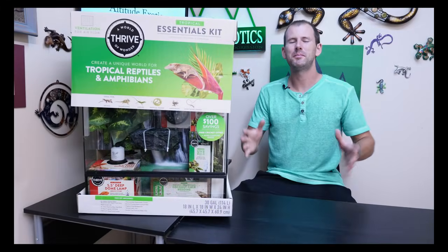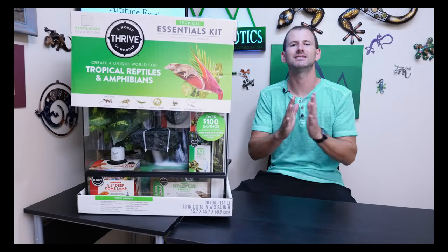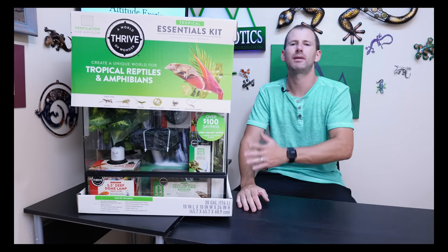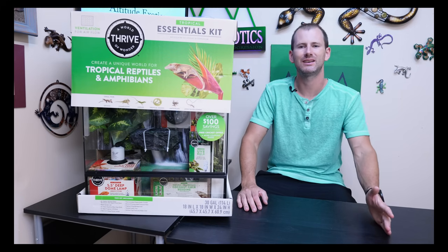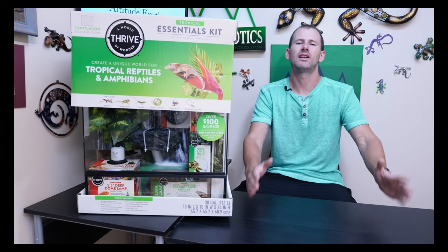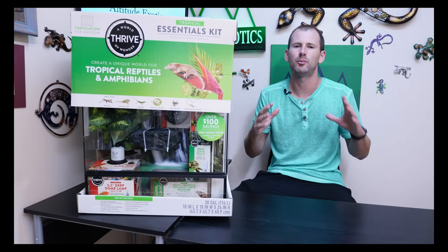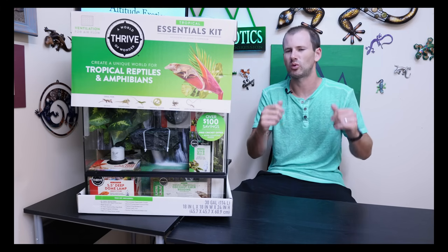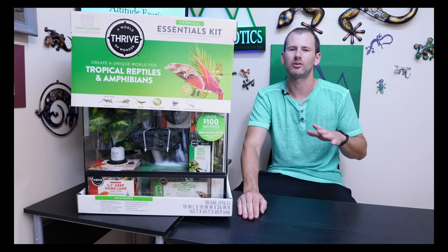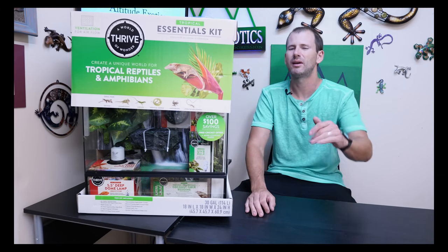A little bit of background info before we cut this open and see what's inside. Some of you may remember a few years back I did a review and comparison of the Zoo Med crested gecko starter kit versus the Exo Terra crested gecko starter kit. Both of those kits were a 12 by 12 by 18 inch cage and they both, if memory serves, were right around $150 each. I think it was about three years ago that I did that review.